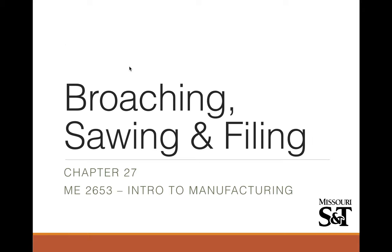Hello everyone. Sorry this lecture is a little bit late. We're going to be talking about broaching, sawing, and filing today.